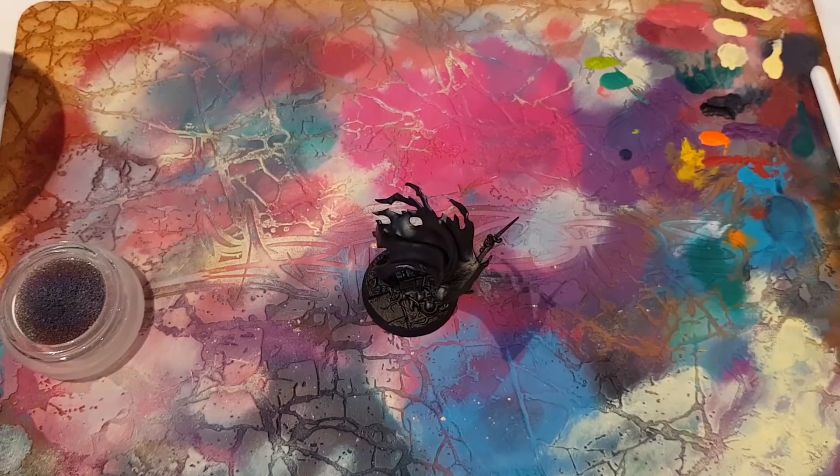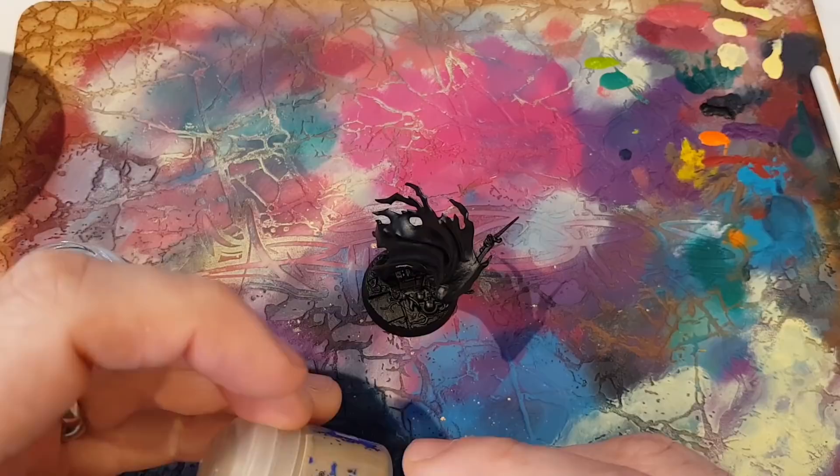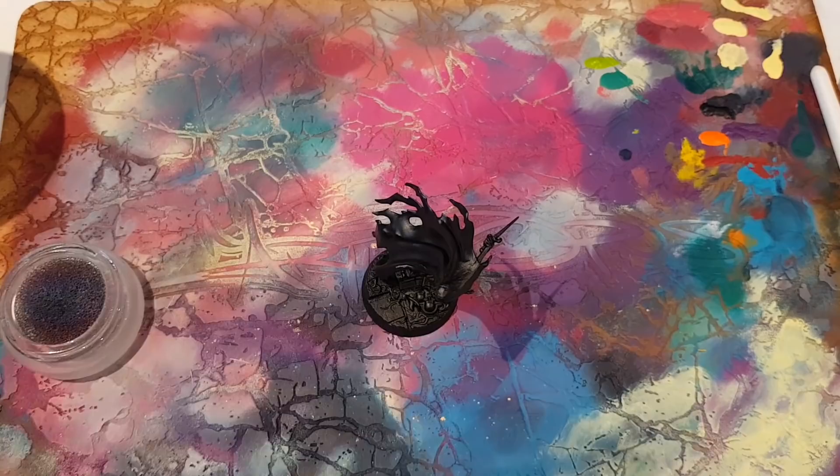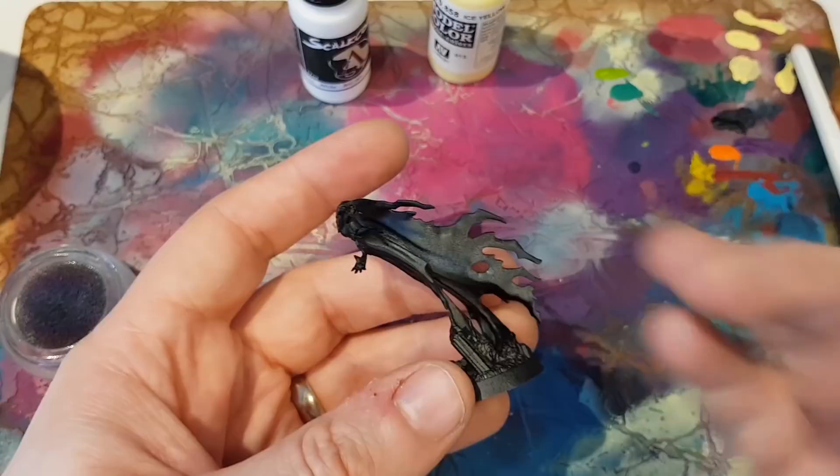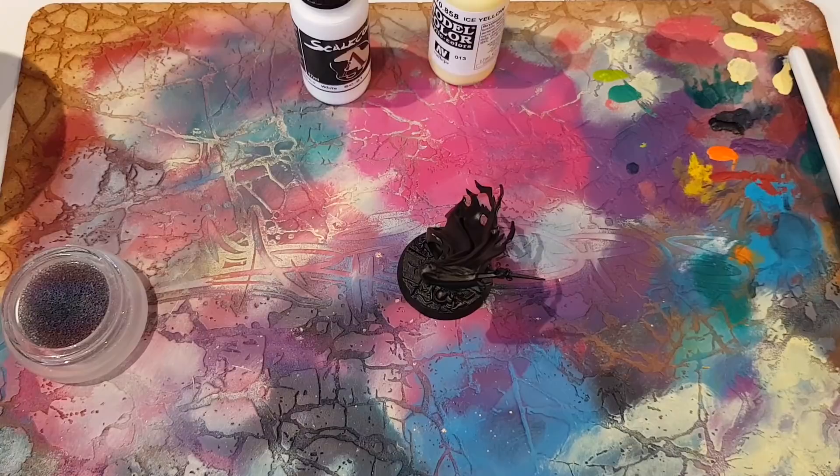I've got various bone and flesh tones here. I've also got the trusty ice yellow and some Scale Colour white. We're just going to see how this goes. I'm not too fussed about the base not being completely covered, because we're going to cover that with something else anyway. I'm going to do a patchy base of Karak Stone first. Let me just grab another brush — which poor brush do I want to not care about today?